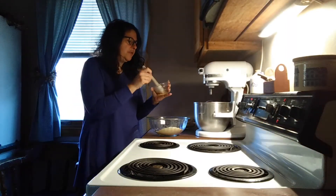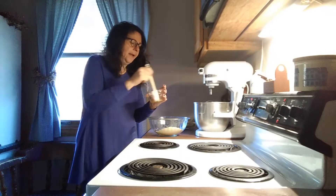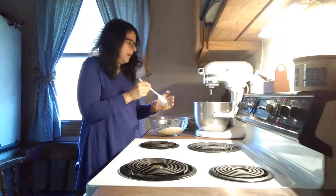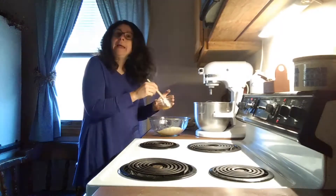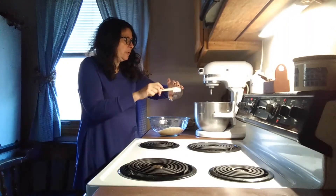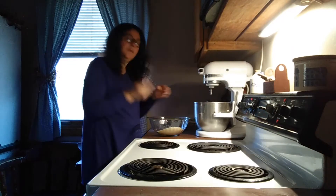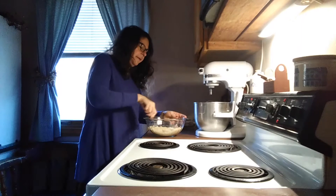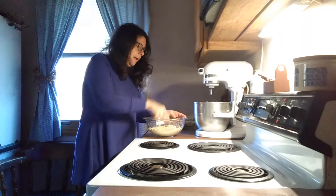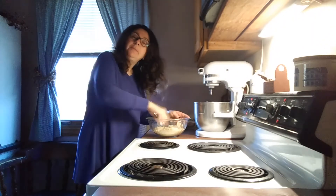I have a mixture here of water and monk fruit. I wanted it to be a liquid form and I do not have a liquid sweetener, so I have one tablespoon of monk fruit and a teaspoon of water. You could choose to use honey or maple syrup — just a tablespoon of that. Then I'm just going to use a fork and mix it all together. It's going to be kind of a crumbly crumb, and then we're going to press it into the bottom of an eight by eight pan. You want to line your pan with parchment paper so that you'll be able to get the cookie bars out easily.